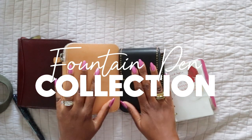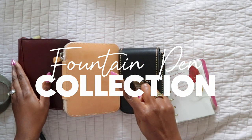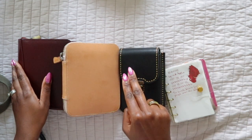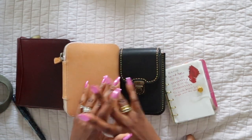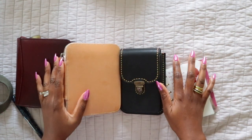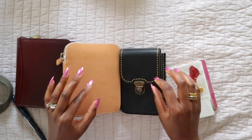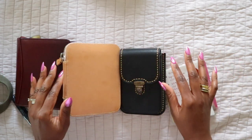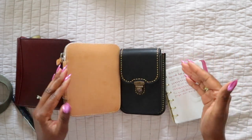Okay, ladies and gents, I've been meaning to do this video for so long. My name is Kim, thanks for clicking on today's video. Today I'm going to be doing a fountain pen collection update. I've been meaning to do this for a very long time — my last fountain pen collection video was November of 2021, so it's been over a year and a half, and I have acquired some pens since then.